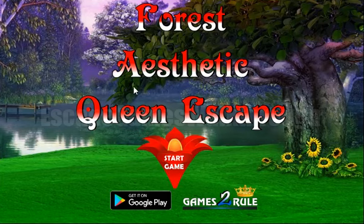We are playing Forest Aesthetic Queen Escape by Games2Rule. Let's start.